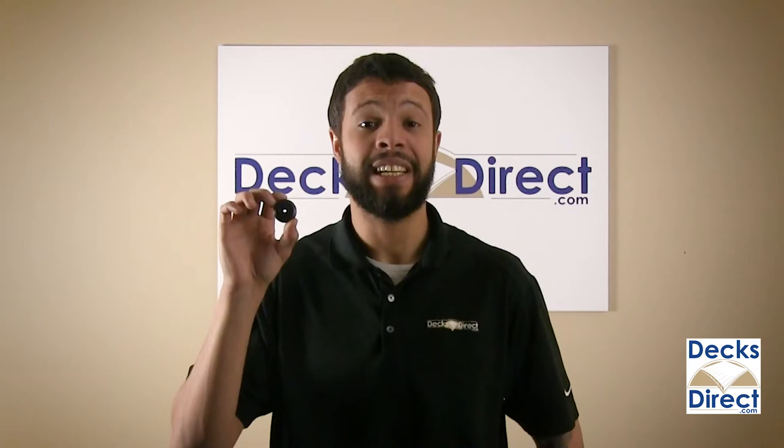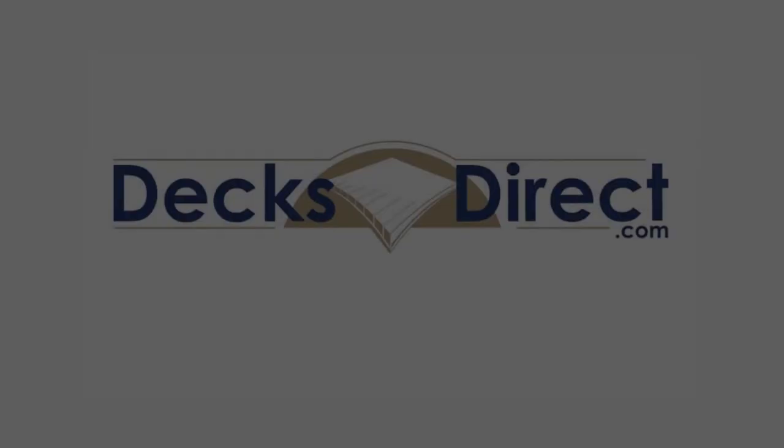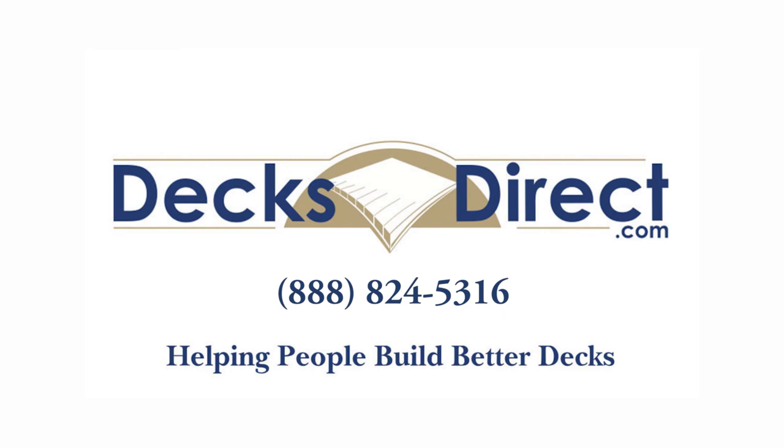Simplify your baluster installation and protect your investment with designer baluster connectors by Decorators. You can find them right now on DecksDirect.com. DecksDirect is always here to help people build better decks. If you have any questions or comments, call us at 888-824-5316 or visit us at DecksDirect.com.